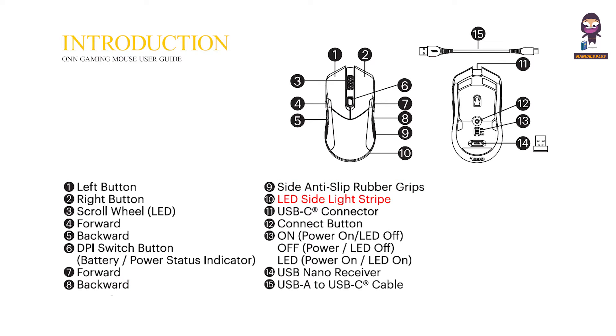10. LED side light stripe. 11. USB-C connector. 12. Connect button. 13. On/Off power switch — LED power on light on. 14. USB nano receiver. 15. USB-A to USB-C cable.